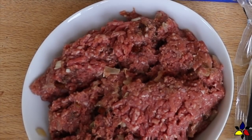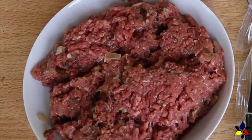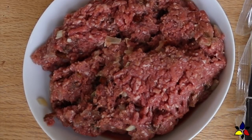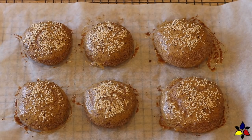This is more of a technique video than a recipe video. Since I use my ultimate keto burger recipe to make these burger patties, a link to this recipe will be provided in the description below. Also you should first make my keto buns and rolls recipe, however you will only need six buns. The link for this recipe will also be provided in the description below.